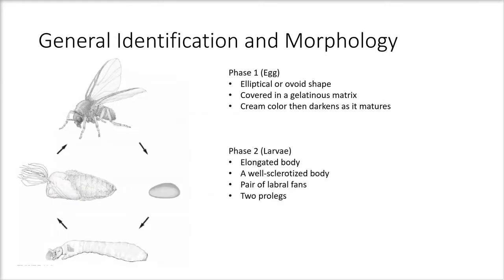For general identification and morphology, there are four stages. The first phase is the egg. The egg is elliptical or ovoid in shape, covered in a gelatinous matrix, and has a cream color that darkens as time goes on. The egg also contains a micropyle, which is used for spermatozoa to enter to effect fertilization.